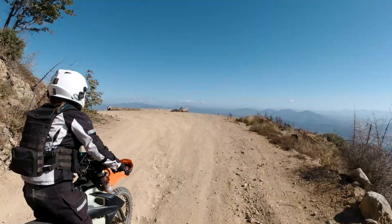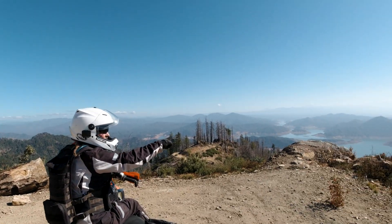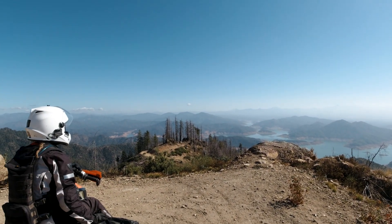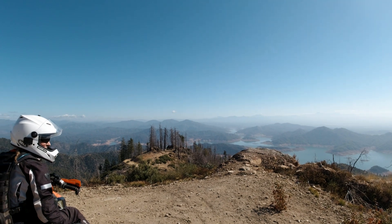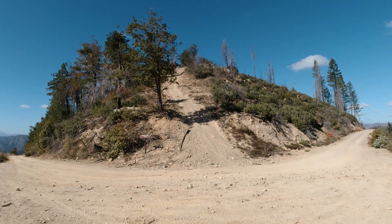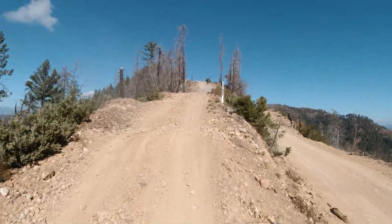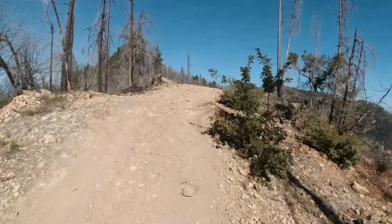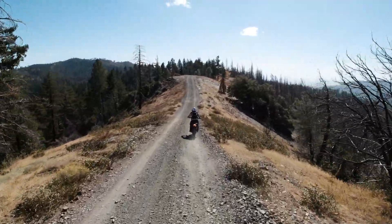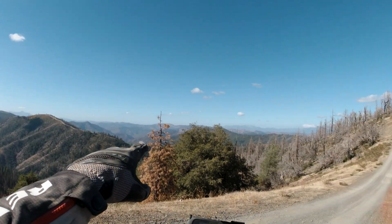That was a cool slide. Look at those little islands! I wonder what bridge that is. I don't know. It's beautiful up here though. What point are we at? Mammoth something? Mammoth Butte. Look at that ridge line trail that goes all the way to the left there. That's awesome.